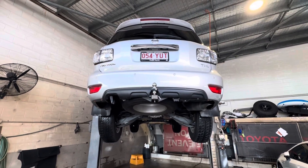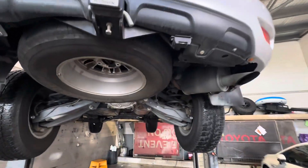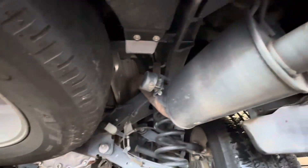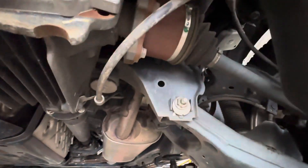Hey Travis, Tony here from Toyota, just giving you a quick video of the underbody of the Patrol, just making sure it's not the same situation as the one that you've just handed back into Nissan. We'll cover underneath both sides, front and rear, give you a good look over, make sure there's no build up of sand and rust spots just like the other one.